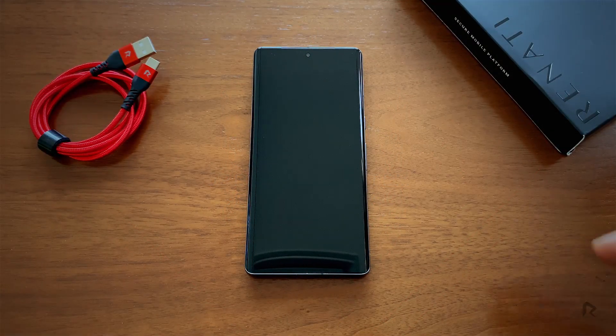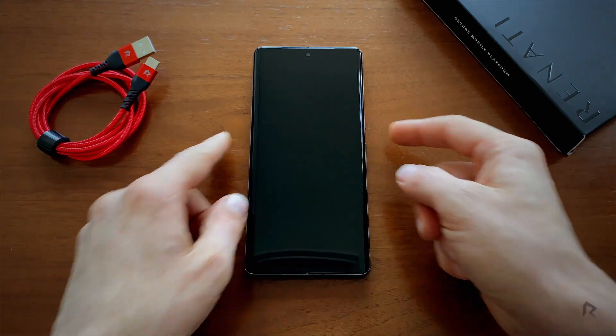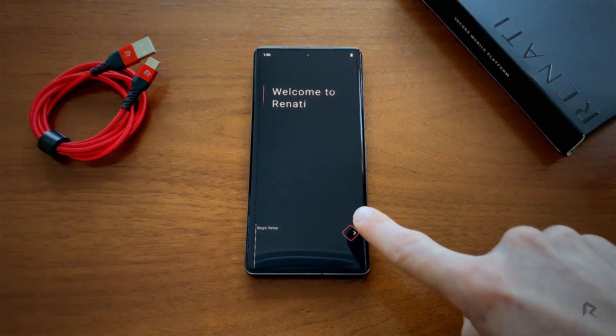First, power on your device and you'll be greeted by the welcome screen. To begin the setup wizard, click the Next button.